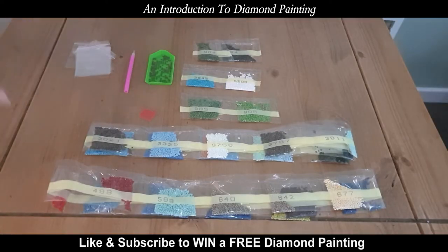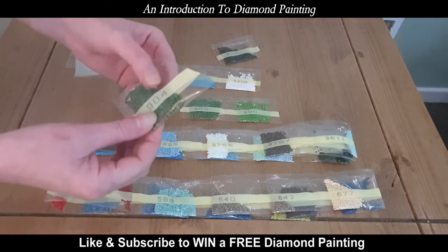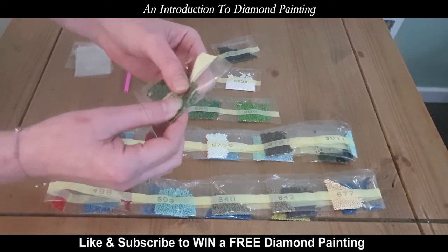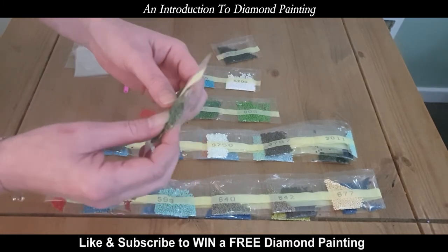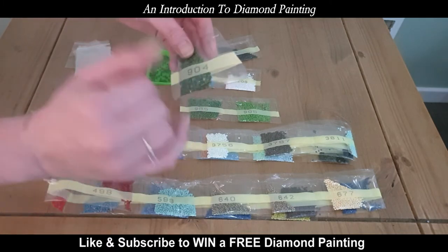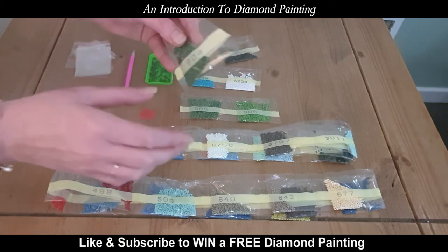These are the diamonds — these are what you're going to be painting with. It is called Diamond Painter. These are made with epoxy resin and they are 2.3mm in diameter. They're quite tiny and can be quite fiddly. They're all numbered, so whatever you do, do not cut across the numbers — try to just cut the side or straight across the top.